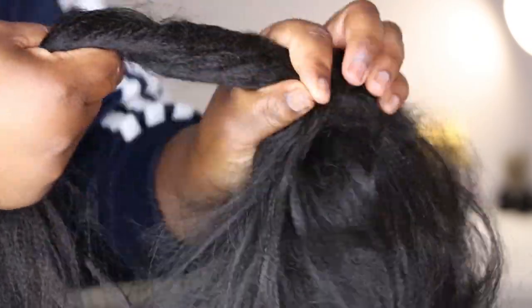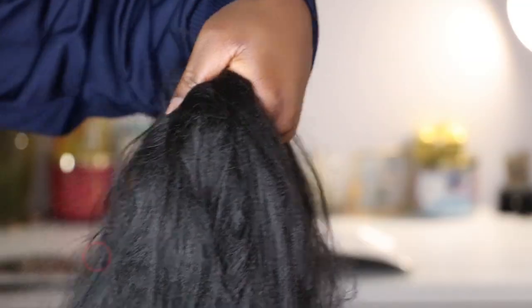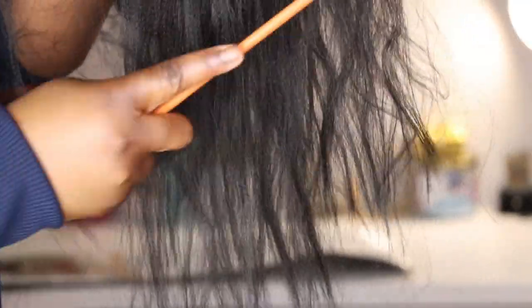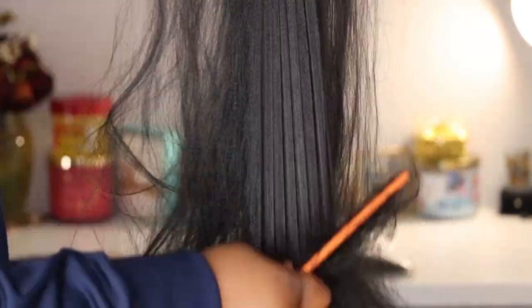When detangling your braiding hair, there are two ways: you can use either a comb or a Denman brush. I'll first show you with a comb. Wrapping your finger around the braiding hair, start by gently combing out the ends. We're starting on the side that we stretched first — it's important to always start on that side. Work from the ends all the way up toward the root, just like you would with your natural hair. After combing the first half, go on to the second half and comb that as well to get out all the tangles, keeping the hair smooth.